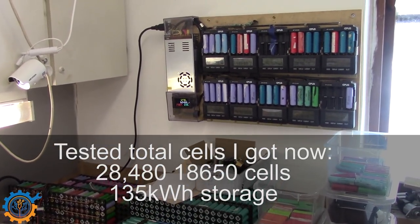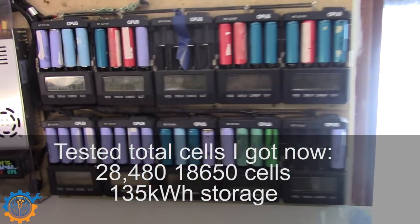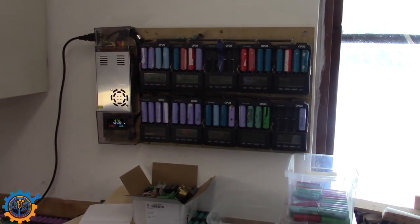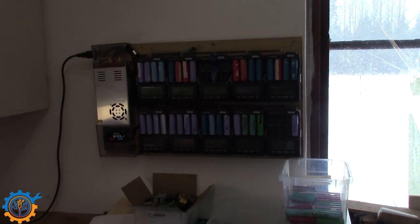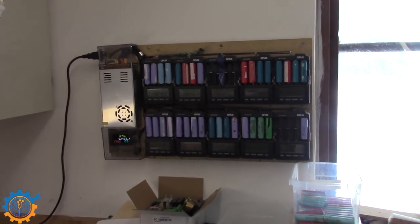My testing station is running hot. I have two Opus chargers that are not doing what I want them to do, so I've taken them out of service until I get time to look at them. I do have spare Opuses so I should swap them out — and frankly, those units have already tested thousands and thousands of cells.